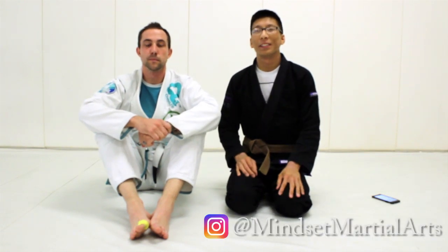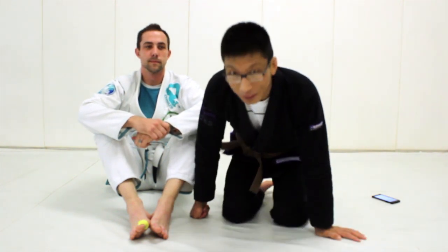Hey, what's up guys? Coach May here for Minds of Martial Arts and today I'm going to show you guys some advantages smaller people have against larger people. I'm here with James today — James is much taller than me. This guy is 6'5 and I fight roosterweight.